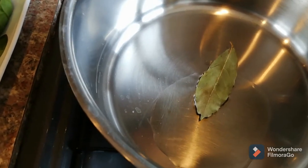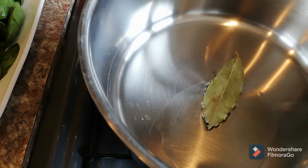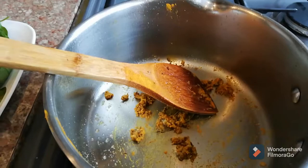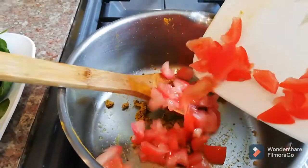Now I'm adding the bay leaf, cumin seeds, and carom seeds on a really low heat and cooking for about a minute or two. Then I'll add the garlic. The spices are cooked now, so we're going to add the tomatoes in.